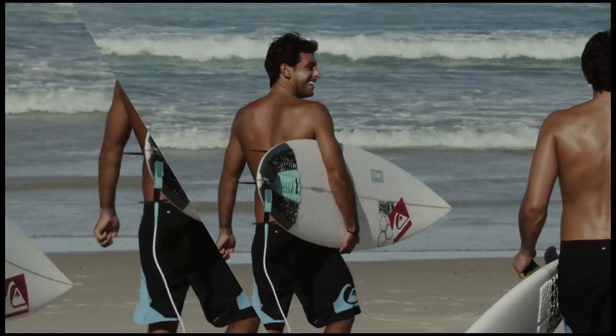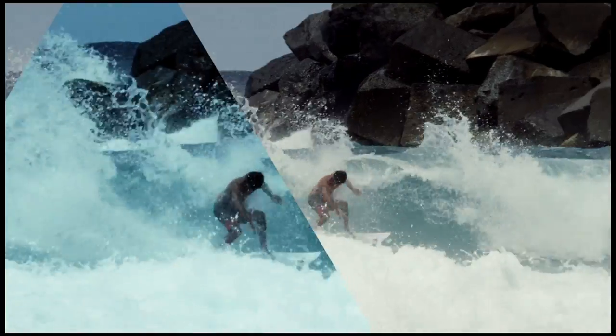I've been with Quicksilver since I'm nine years old, and I've been through so many boardshorts, and this is definitely the best technology that I've ever tried.